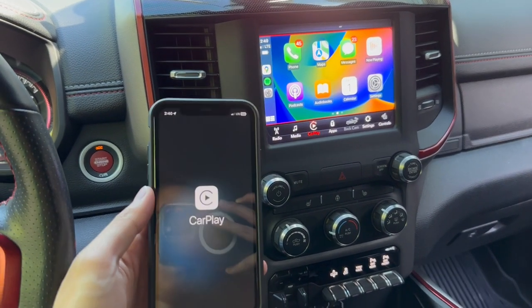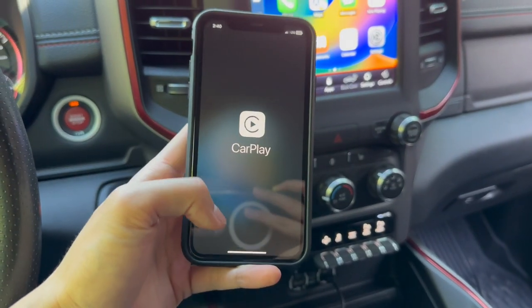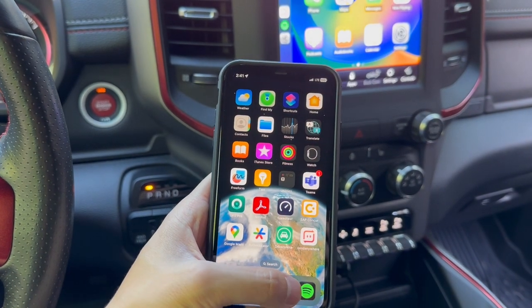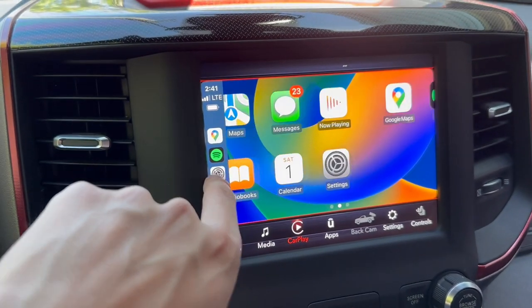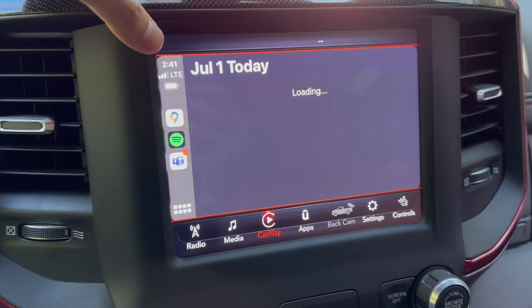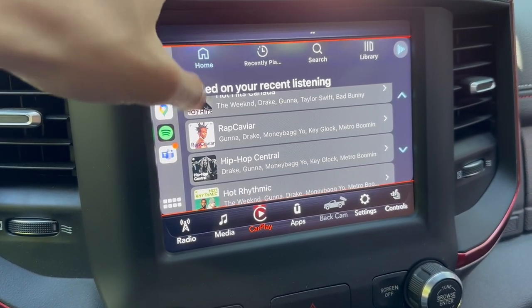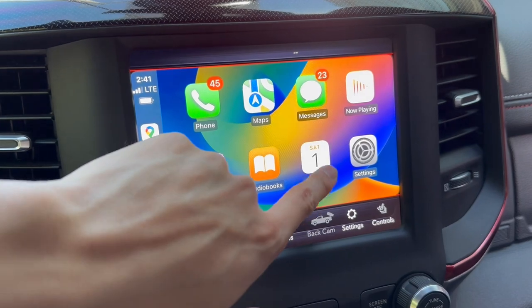You see how quick that was? Wirelessly, it'll sync up. Everything works on here. If I was to open — I can't play Spotify because it's copyrighted — but if we go on to Teams, for example, or Spotify, or even Calendar.